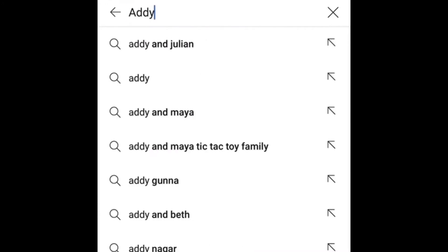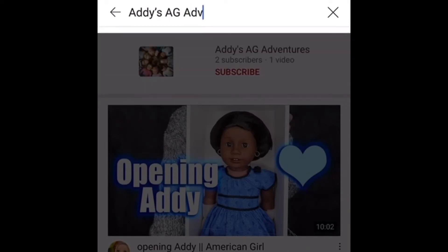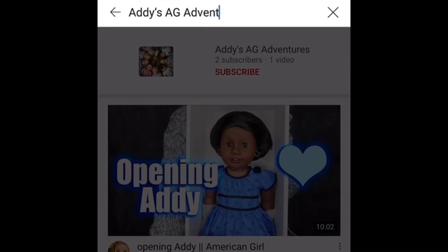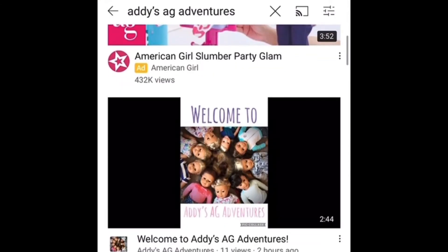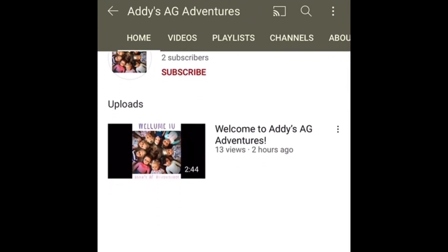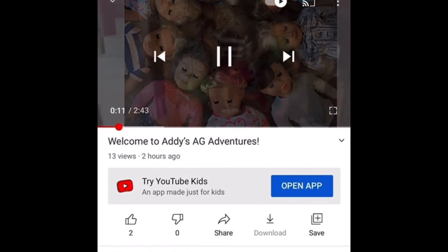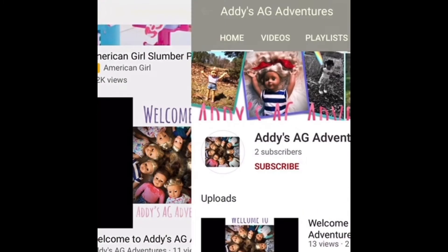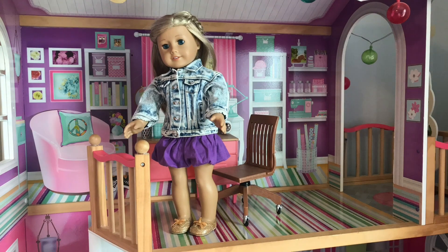Hi, I'm going to show you how to get to my channel and my videos. First, you can type in 'Addy's AG' or 'Addy's AG Adventures' and it should bring up all my different videos and my icon. You can click the icon and it should bring you to the channel page where you can see all my videos and subscribe right beside the icon. Or you can click on a video, scroll down, and you'll see the icon — you can subscribe there too. If you like my videos and want to subscribe, that'd mean a lot. Bye!